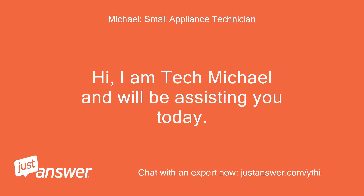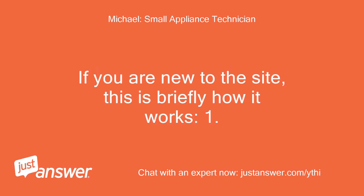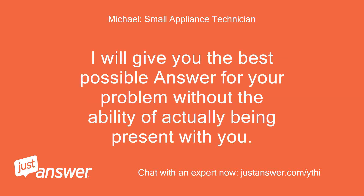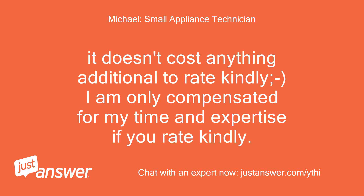Hi, I am Tech Michael and will be assisting you today. I am a master technician dedicated to giving you the best answer possible. We may need some back and forth to exchange information if needed, and there is no extra cost for replying. I will give you the best possible answer for your problem. It doesn't cost anything additional to rate kindly — I am only compensated for my time and expertise if you rate kindly.